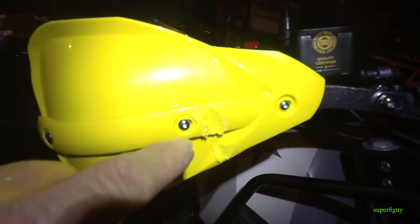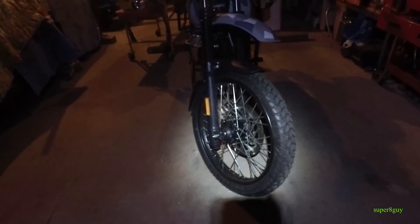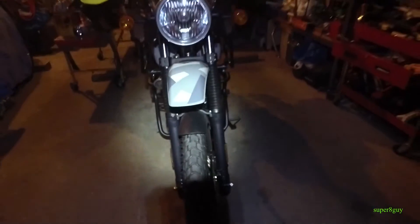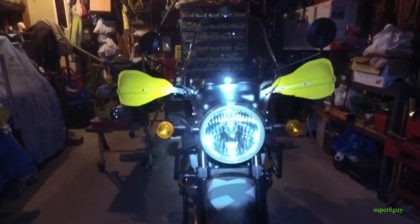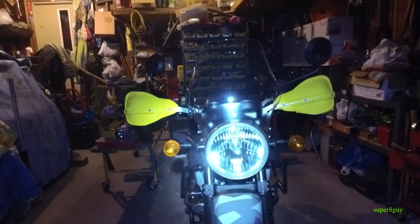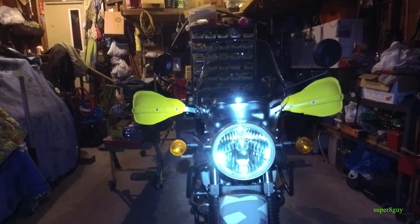I hope this gives me enough turning radius and doesn't restrict my turning ability too severely. When I get on the bike tomorrow I'll ride it, and if I can't make a left or right turn I'm going to take those hand guards off. I'll have to go with something made specifically for this model — these are just generic, I think they're $28–$29 on Amazon.